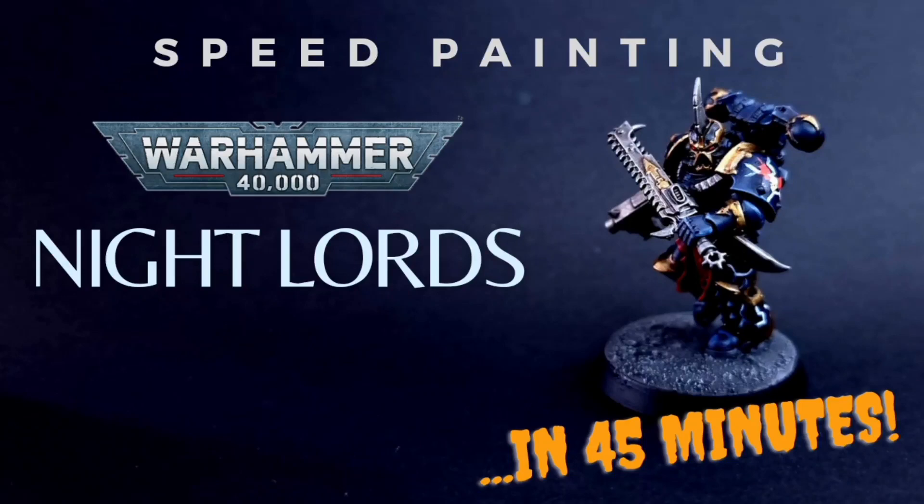Hello everybody. Today we're returning to the Warhammer 40,000 universe and we're going to paint some Night Lords Chaos Space Marines. Unfortunately, if you've picked them as your legion of choice, you're out of luck. There is no quick way of painting Night Lords without them looking like a bag of crap. This tutorial means you're going to learn how to paint them in about 45 minutes, as opposed to about half that time for some of the other legions.